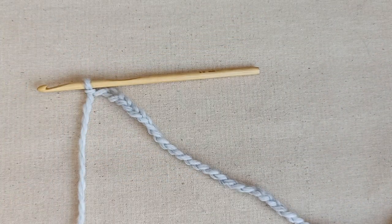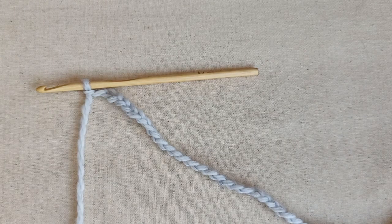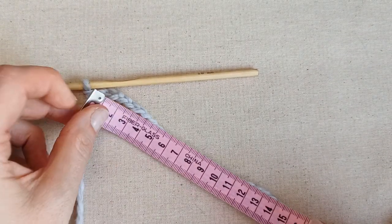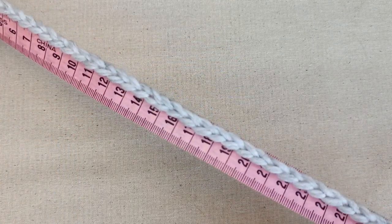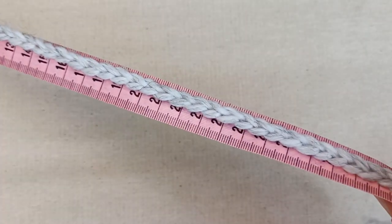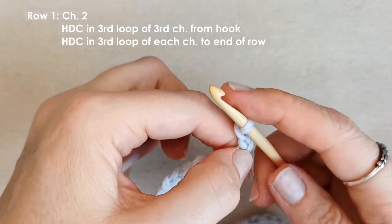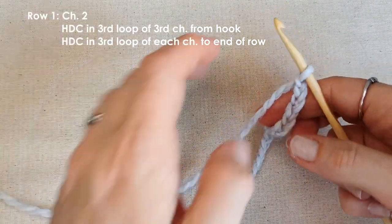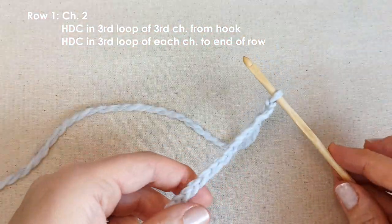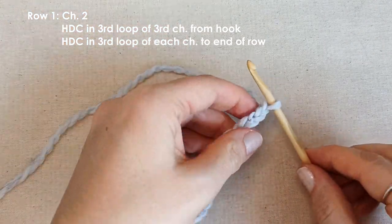So I've done my chain and checked that I've got pretty much exactly 32 cm. Now we're going to chain 2 to create a turning chain, and we're going to half double crochet in the third loop of the chain. I call it the third loop — other people call it different things — but when you look at the front of your chain, you've got these V's.